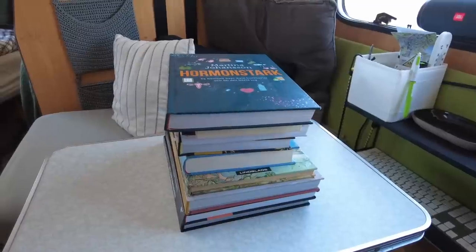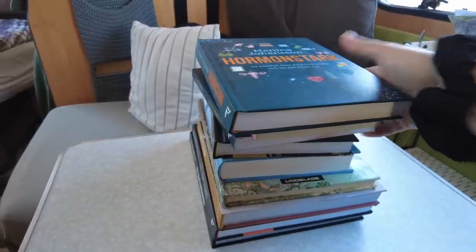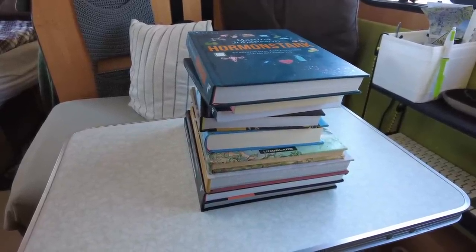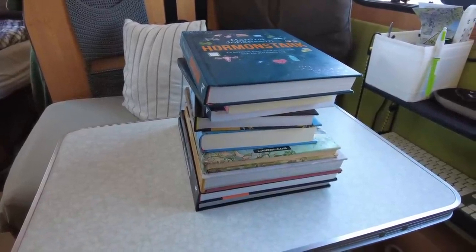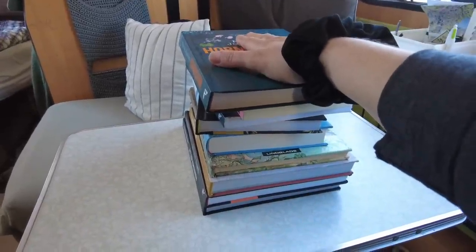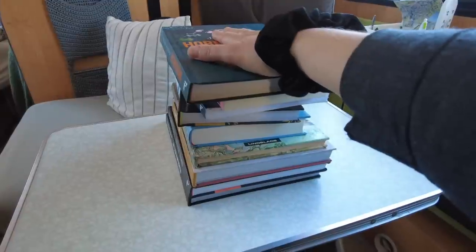Så jag går igenom varje skåp och ser vad det kan bli av det. Här är min första punkt på listan: ett gäng böcker. Tunga är de, och jag har inte läst de flesta av dem. Jag älskar att läsa och läste jättemycket förut, men de här har åkt med mig i två och ett halvt år ungefär. Det grämer mig konstant att jag åker omkring med dem — det är säkert fem kilo böcker helt i onödan. Så det här måste jag ta itu med.